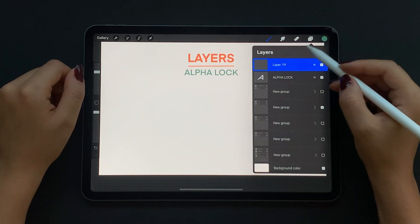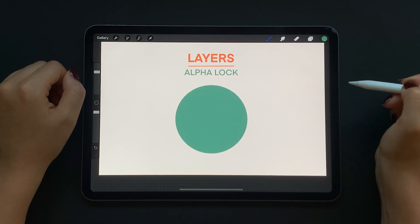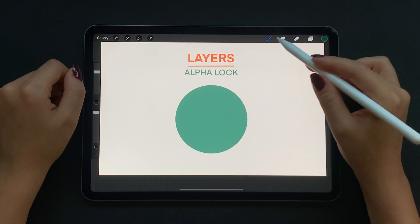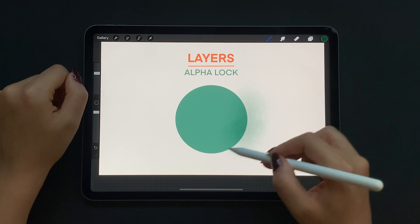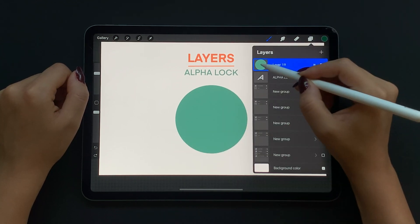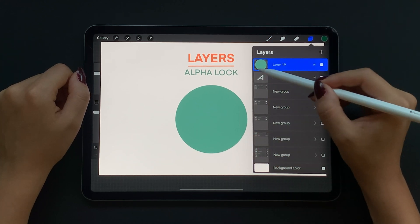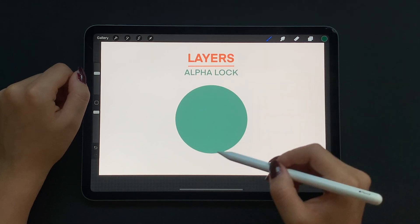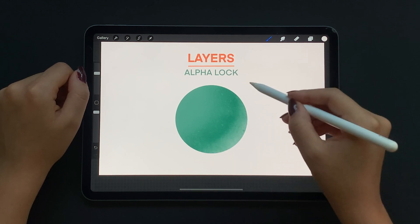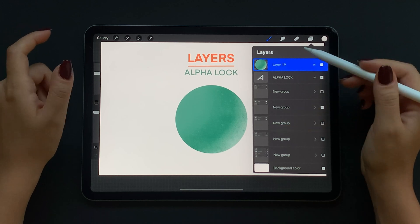Now let's talk about the famous alpha lock. On a new layer I'm drawing a random shape, going in with a circle and filling it out. I mostly use alpha lock for shading. If I go ahead and shade the shape now the color will just go all over and make a mess. So let's undo that and alpha lock the layer. You can tap on the thumbnail and select alpha lock, or for a quicker way use two fingers and slide the layer to the right. The thumbnail now shows a checkers pattern — an indication that alpha lock is on. Now when I go in with my brush to shade, I'm only shading within the circle. Alpha lock locks off any empty space on your layer allowing you to shade within your shape only. The downside is that it makes it harder to come back and alter your work later on.